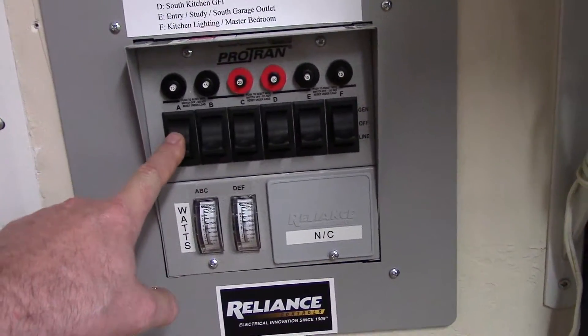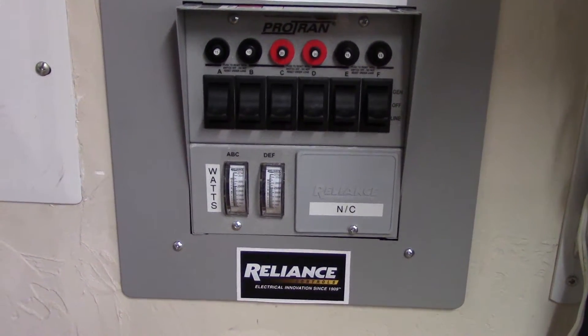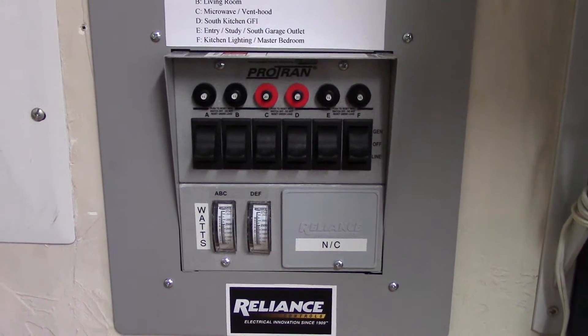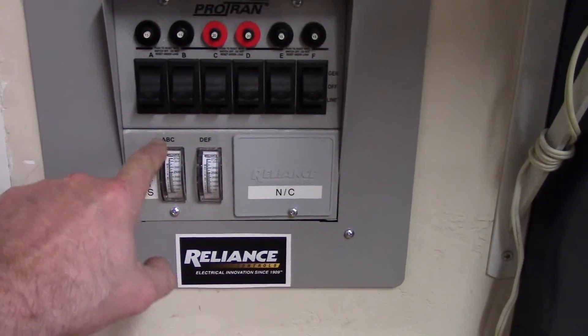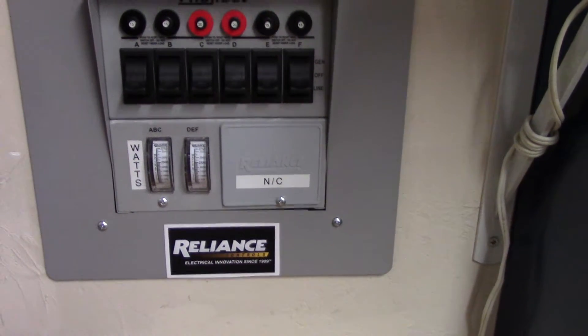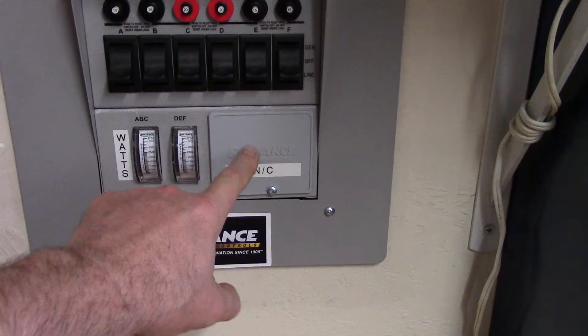I've got everything on line right now because I'm not making any power. We're supposed to get tornadoes in this area later this evening, so yippee on that. It has watts for both A, B, and C here and then D, E, F here. This port is not connected — it's for that big generator cable, but that's not connected.